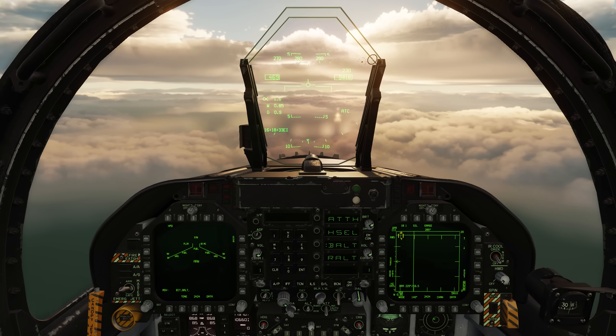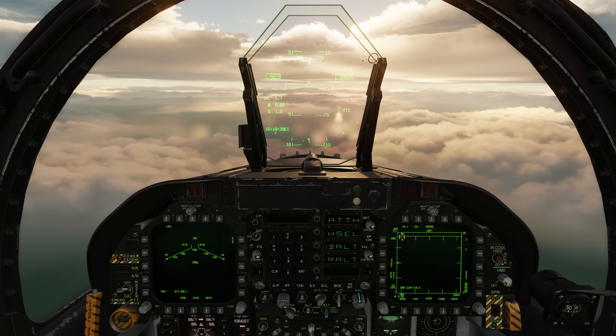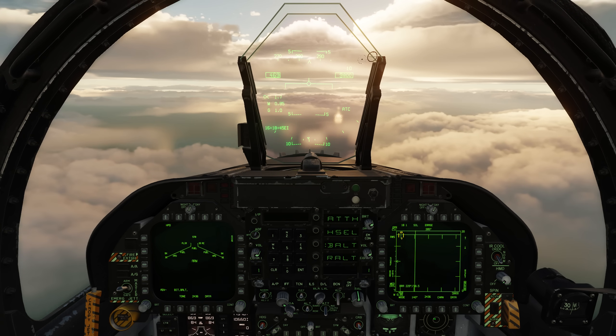Hey everyone, Wags here from Eagle Dynamics. In this video we'll be taking a look at another air-to-surface radar mode for the Hornet, namely sea mode. As you might have guessed, this is used to detect and track seaborne targets. So let's take a look.